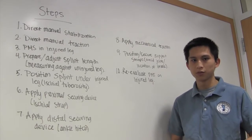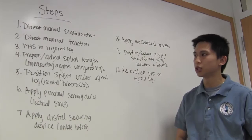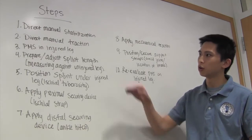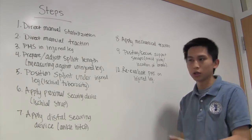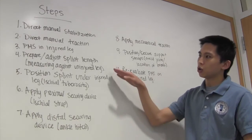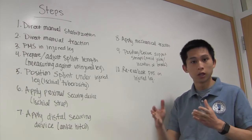Now let's talk about the steps of putting on a traction splint. First would be direct manual stabilization of the injured leg, followed by direct manual traction. Then you would conduct PMS on the injured leg.